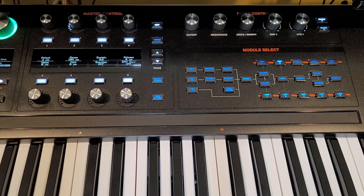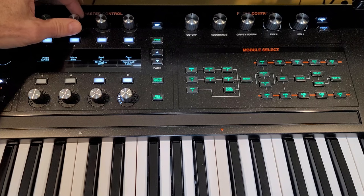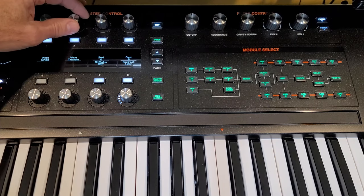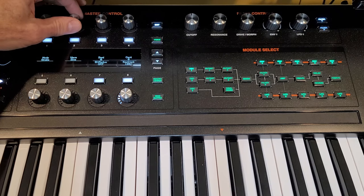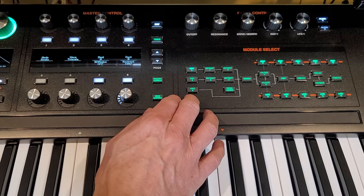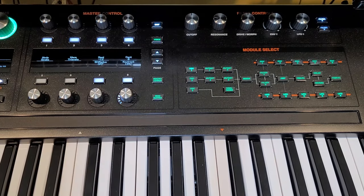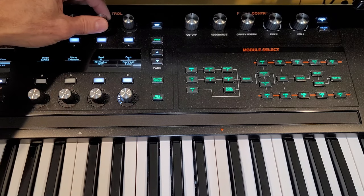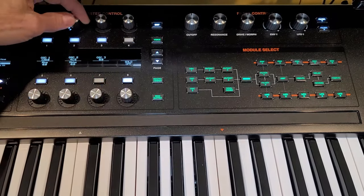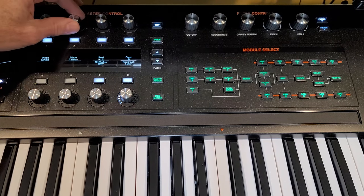Now we'll go to the upper — we're going to edit the upper and hear only that upper. For this one, we could use a sine, but let's use a triangle because it has just a little bit more harmonic content. There's sine, there's triangle — we can filter that out later, but if we don't have it to begin with we can't use it. So we'll use a triangle wave. Let's bring that down. Actually, we could leave that one there and bring in oscillator 2 as well and put that an octave lower.